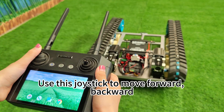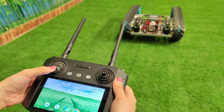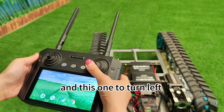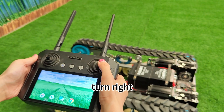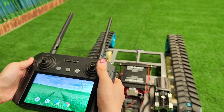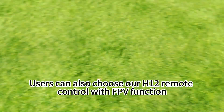Use this joystick to move forward, backward, and this one to turn left, turn right. Users can also choose our H12 remote control with FPV function.